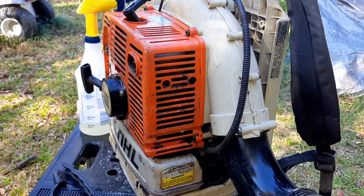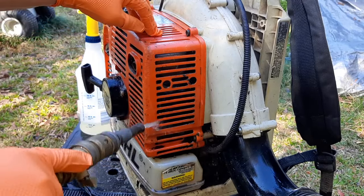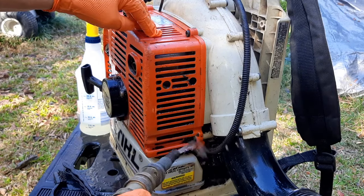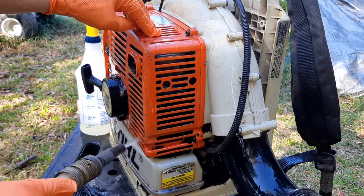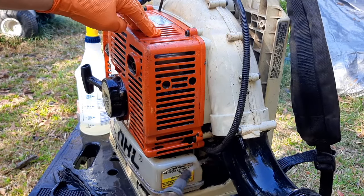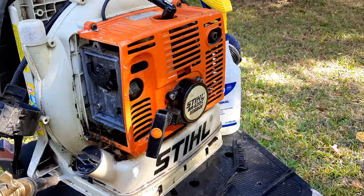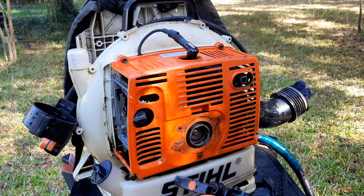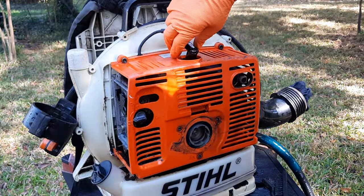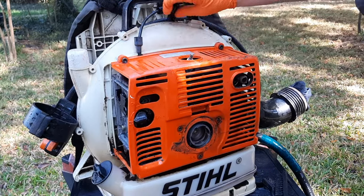I'm not exactly sure what's in this degreaser but I decided I'd rather put on some gloves because it is cutting through this huge amount of grease all over this thing. The spark plug cap had broken off — this is just a temporary one off one of my scooters until I could get the right one.